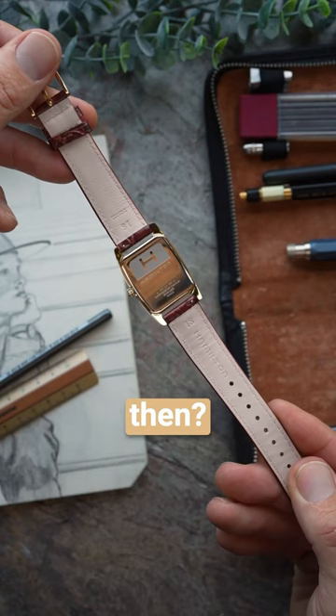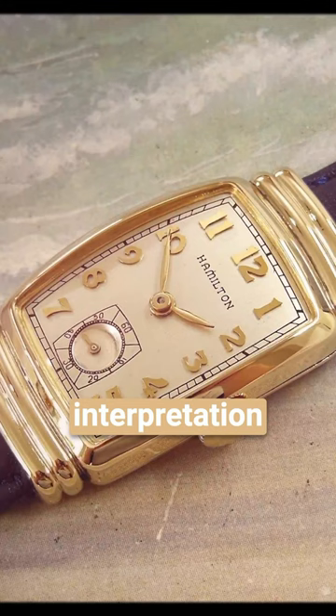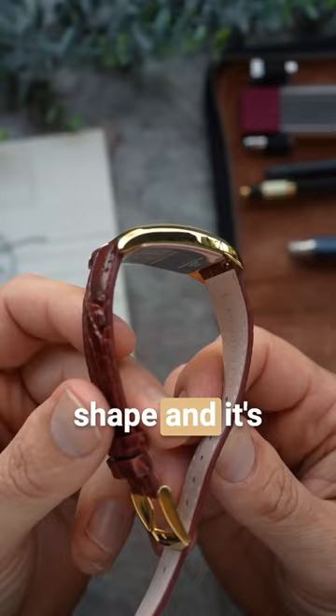The Hamilton American Classic Bolton is a modern quartz watch. So how does this watch really fit into the equation? Well, the American Classic Bolton Quartz is a modern interpretation of the Hamilton Bolton, first introduced in the 1940s. Its yellow gold PVD-coated stainless steel case commands a very Art Deco tonneau shape.